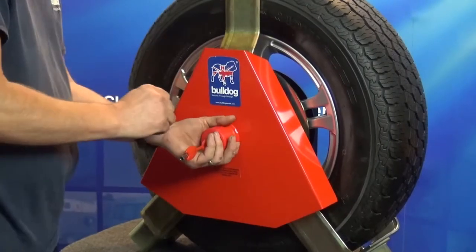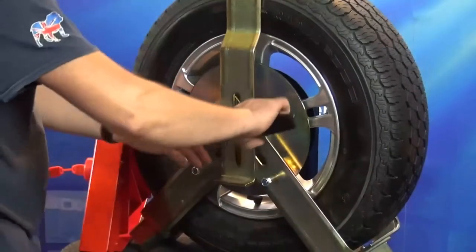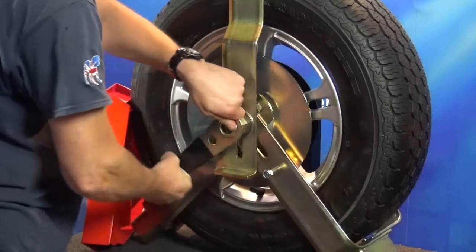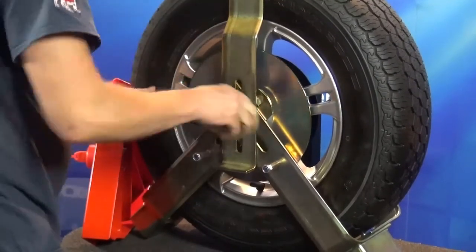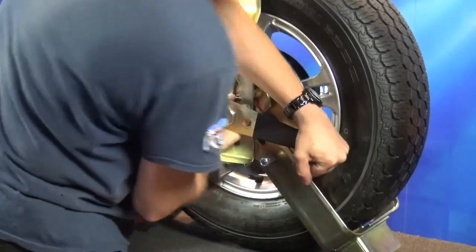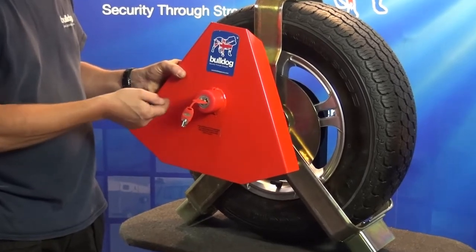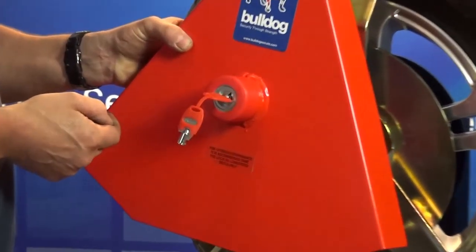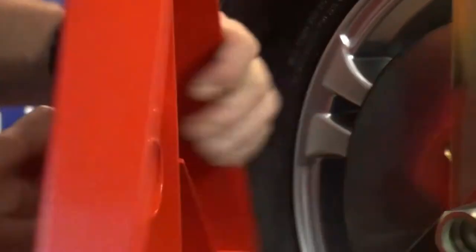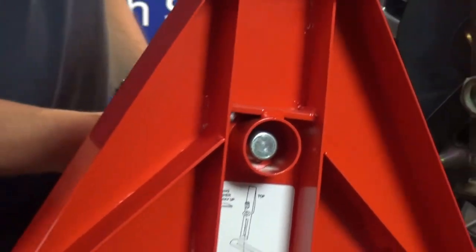Now using the spanner provided, tighten the nut in a clockwise direction until it locks up solid. Ensure the lock bolt is in the unlocked position. Insert the key and turn a quarter of a turn anti-clockwise. Now locate the tube on the back of the red cover over the hollow nut, then turn the key a quarter of a turn clockwise to lock.